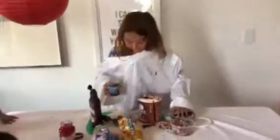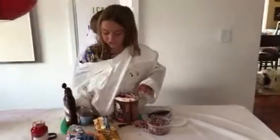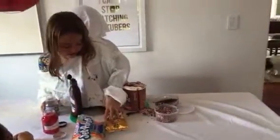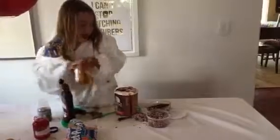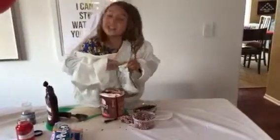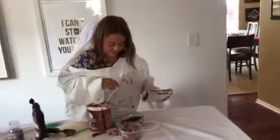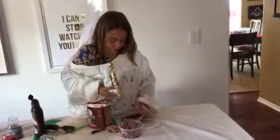And when you have that, you will be getting some chocolate chips over here. You'll be getting some sweet chocolate chips and pouring them in your bowl. Wow, that looks nice.